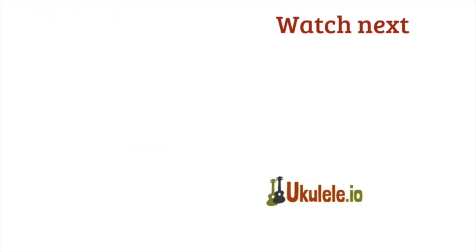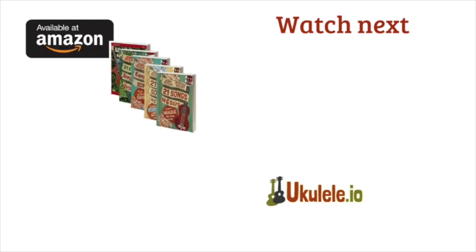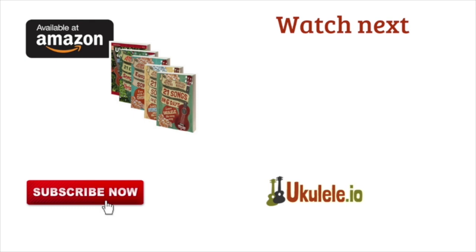If you like this video, please press like or leave a comment below. Visit ukulele.io to get free sheet music emailed to you. You can also purchase one of our books on Amazon where we teach you the skills you need to learn this and other songs. Go ahead and hit the subscribe button to get notifications about our weekly lesson uploads.